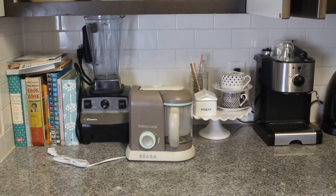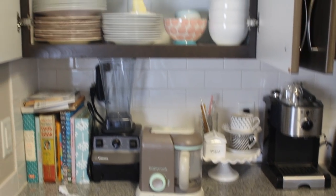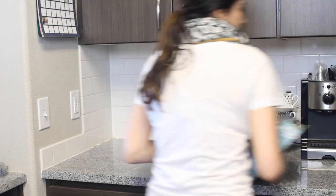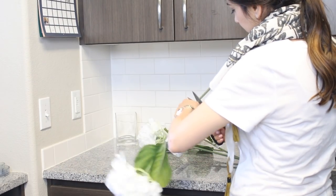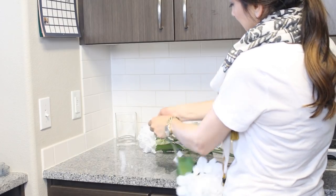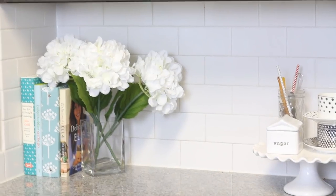Next I wanted to make everything look a little neater on top of my cupboards. Because I freed up so much space by using the crates above, I was able to store my Vitamix up there and instead decorated with some fake hydrangeas from Michael's — $3.50 each. I don't normally like fake flowers, but I feel like hydrangeas look really real and you can get away with them.